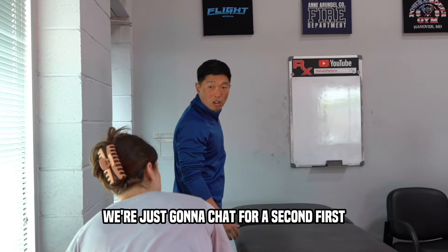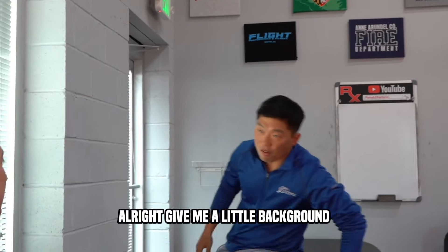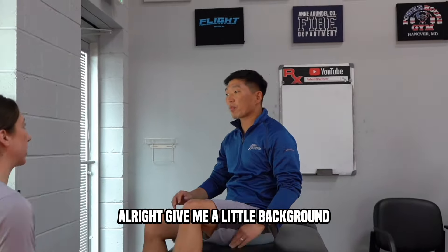We're just going to chat for a second first. Give me a little background, kind of what's been going on. So for me, it's always lower back. And part of it, I think, is because I'm sitting down a lot while I'm doing all this work.